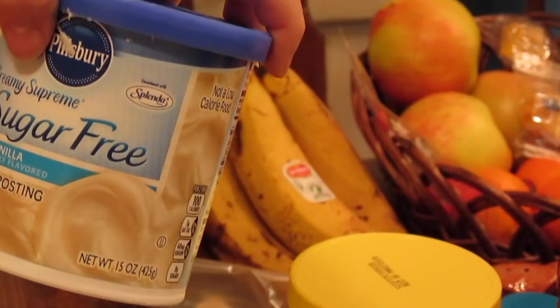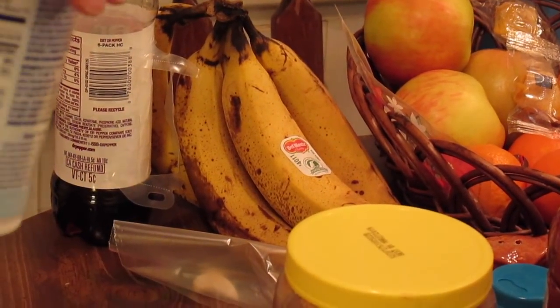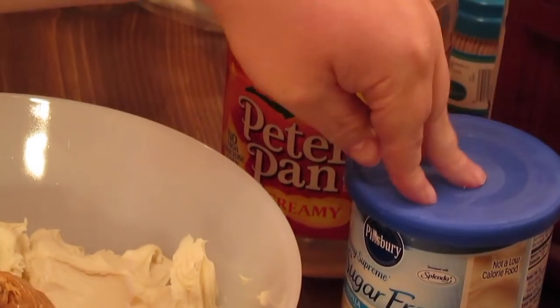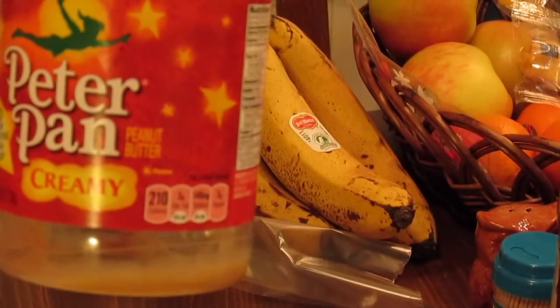All you need is 15 to 16 ounces of vanilla icing. This is sugar free, so this is 15 ounces — the regular vanilla icing is 16. It doesn't matter what brand it is, and it doesn't have to be sugar free. And then 18 ounces of peanut butter, creamy or chunky — it doesn't matter.